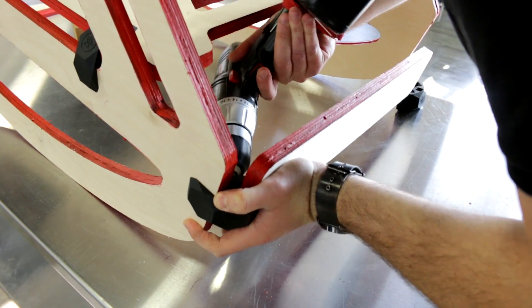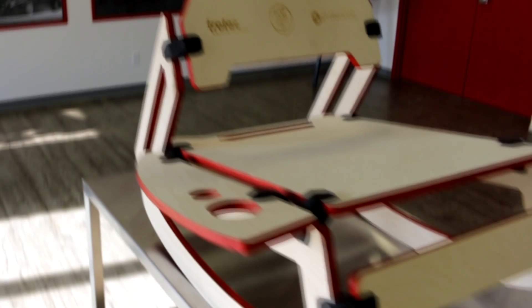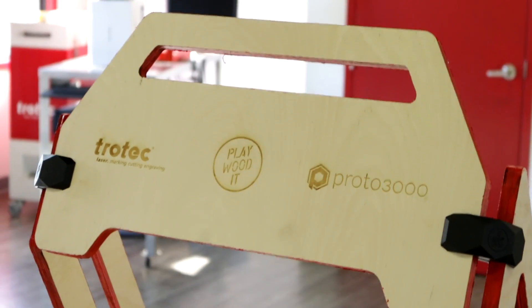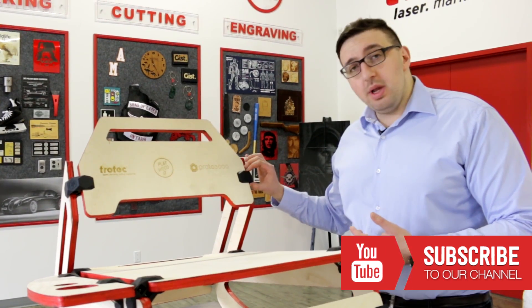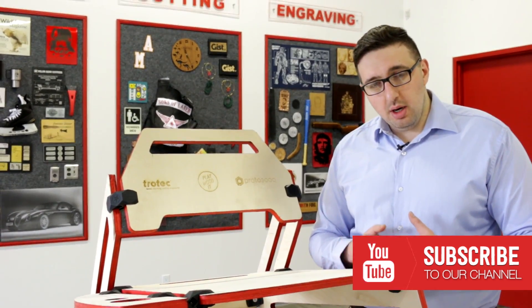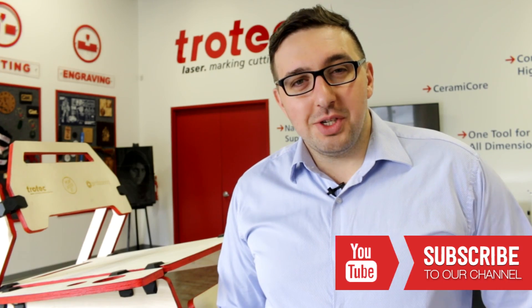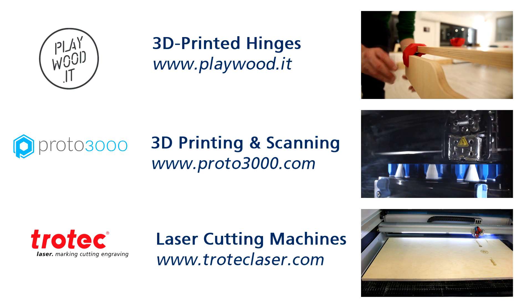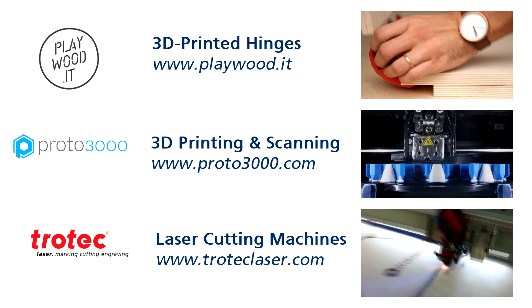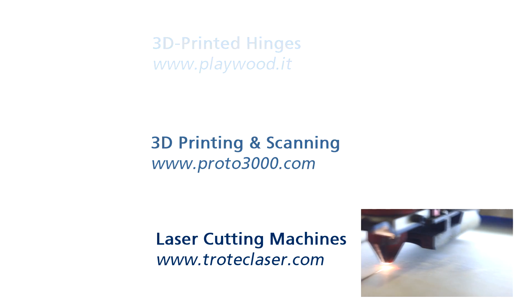Trotec would like to thank PlayWood and Proto3000 for making this collaboration possible. As you can see, we have our finished chair. PlayWood provided the designs for us and Proto3000 made the 3D printed hinges. We used the SP500 200W laser cutter. We painted the edges red and we engraved our three logos into the back. Thanks for watching. Please like and subscribe. And if you have any questions or comments, please leave them below. See you next time.